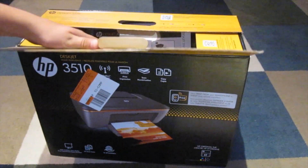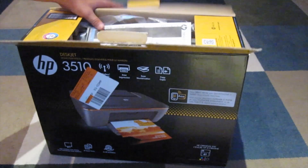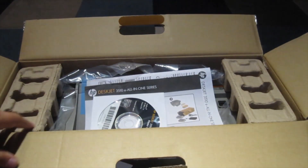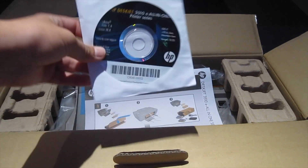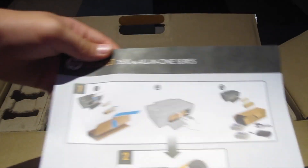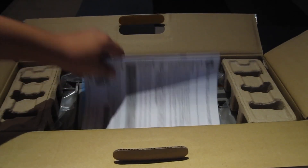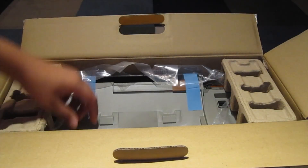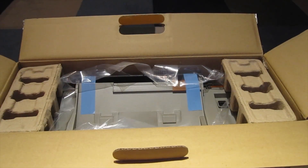So let's open up the box. Opening it up, we have HP software, an installation guide, a manual, and then we get to the printer itself.